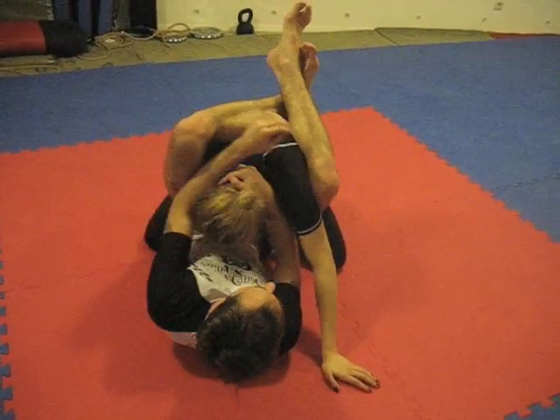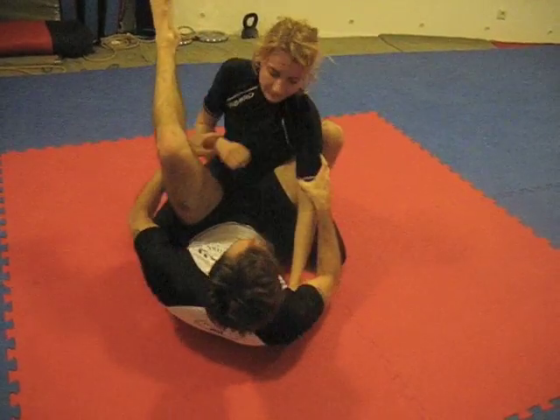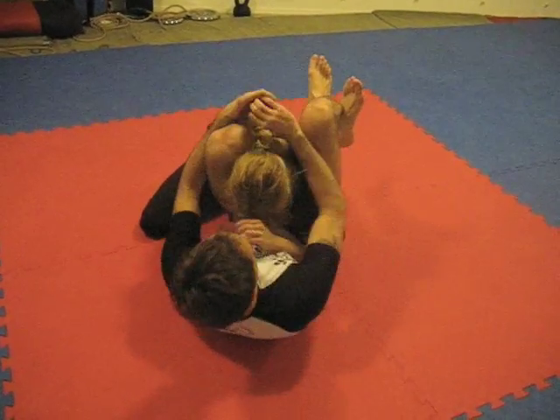It's not always pretty. Sometimes there's still a hand here, like this. Don't worry about it, it's okay. You'll still get it.